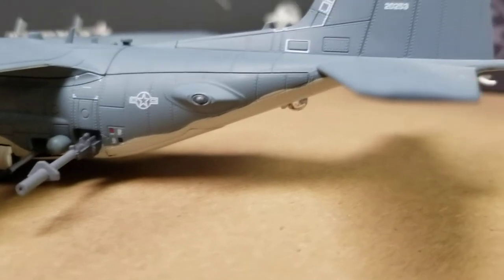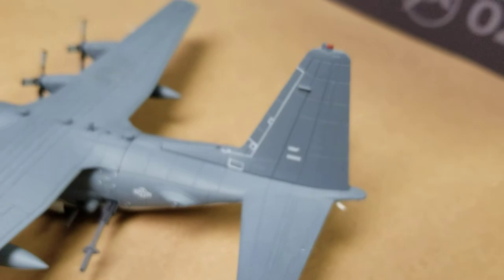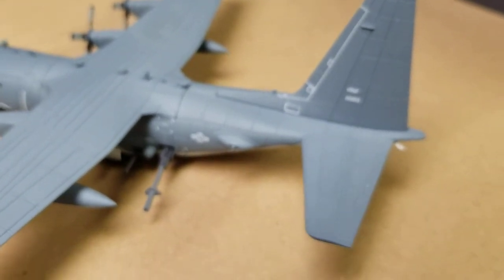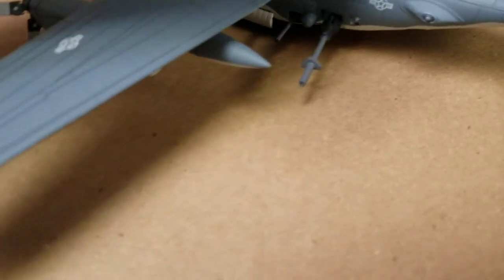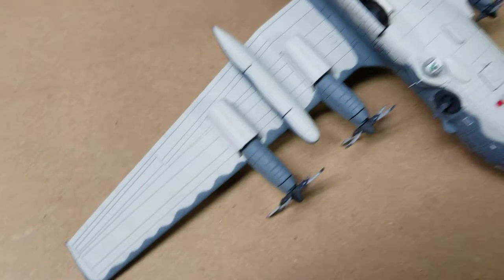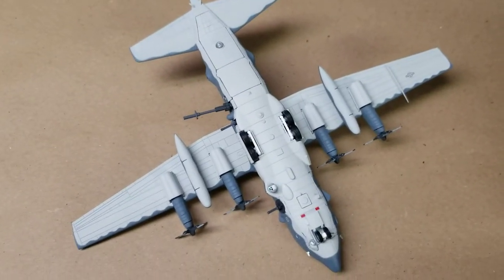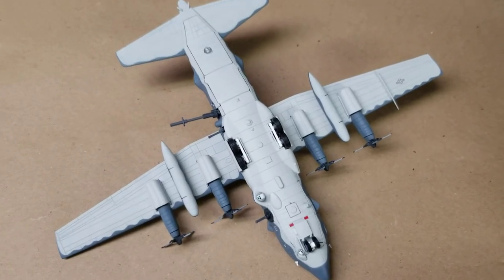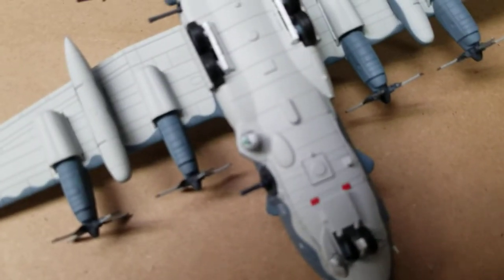Continuing back — real nice paint, good job. Great decals. I don't even know if these are decals, I think they're printed. Flipping the model over — very vibrant paint scheme here, camouflage. There's your sensor.